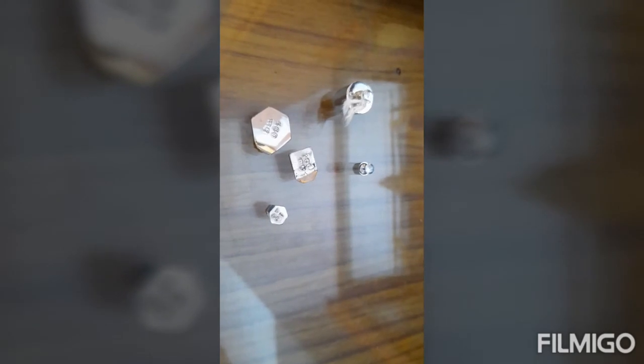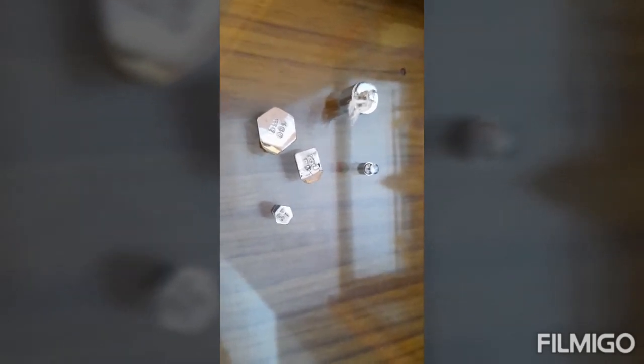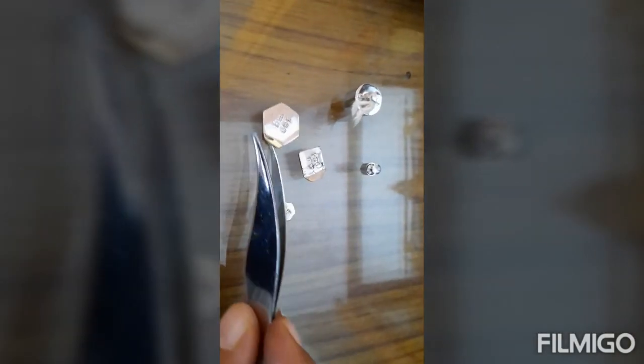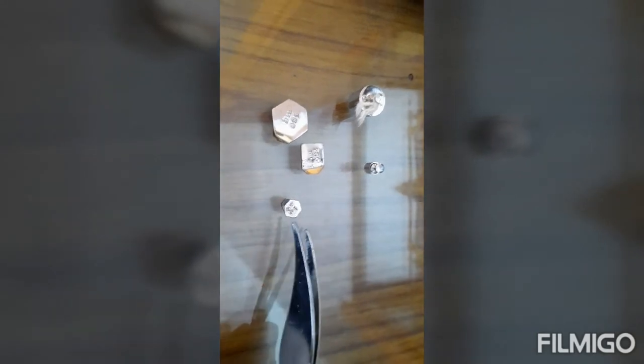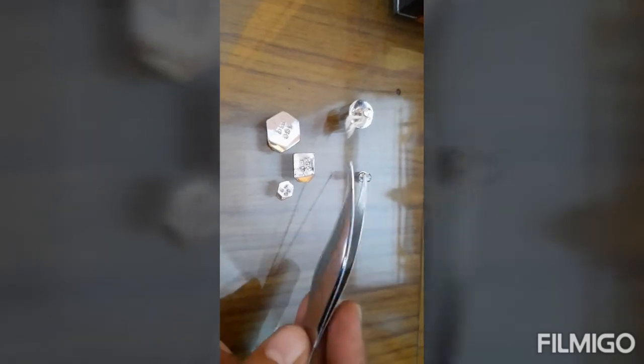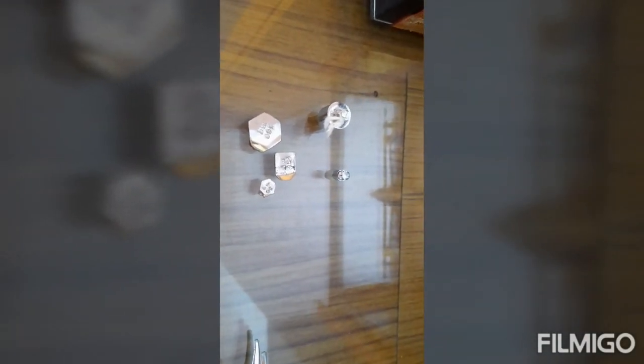So the weights are 50 plus 1 — that is 51 grams — and the rest are in milligrams: 500, 200, and 20, making 720 milligrams. Therefore, the weight of the bob is 51 grams and 720 milligrams.